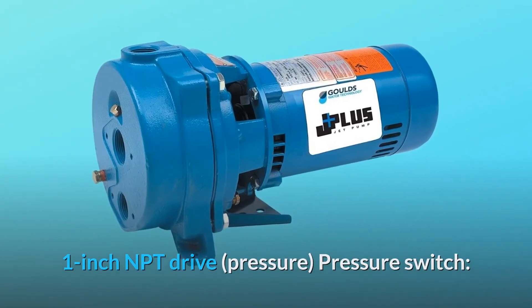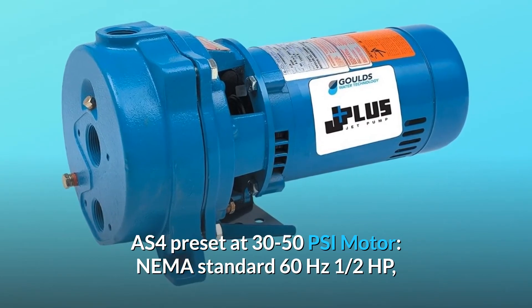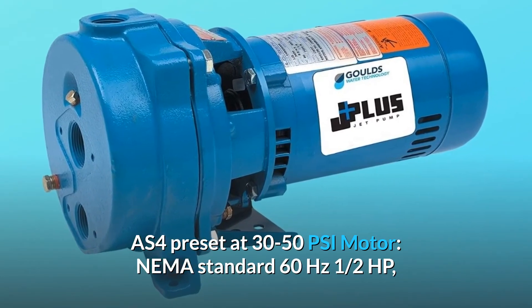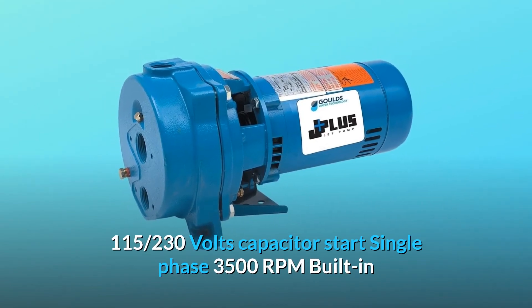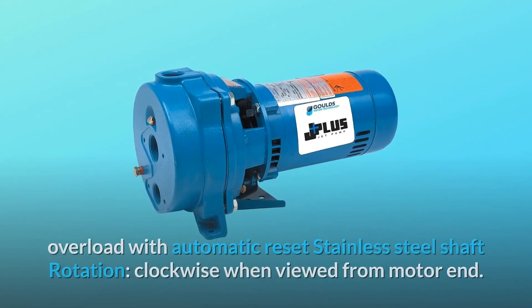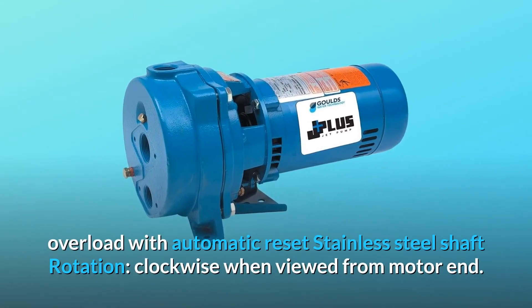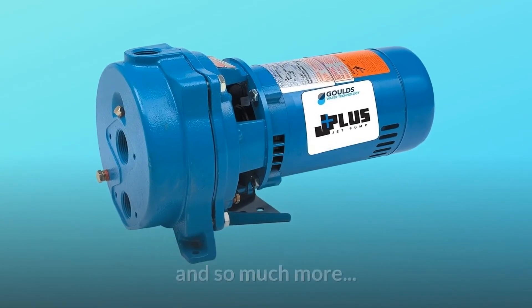Pressure switch: AS4 preset at 30–50 PSI. Motor: NEMA standard, 60 Hz, ½ HP, 115–230 volts, capacitor start, single-phase, 3,500 RPM, built-in overload with automatic reset, stainless steel shaft. Rotation: clockwise when viewed from motor end. And so much more.